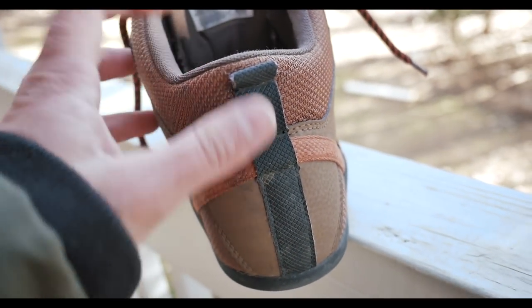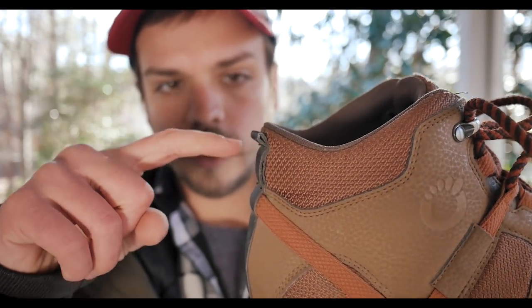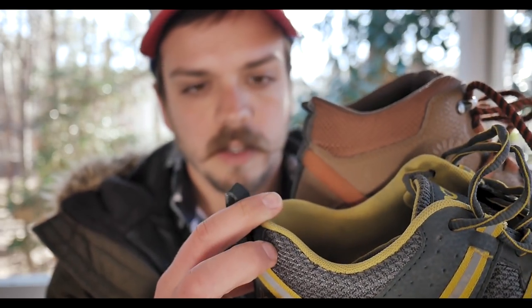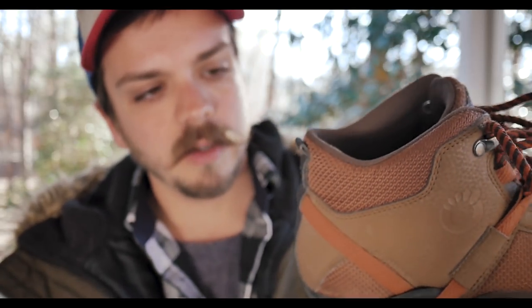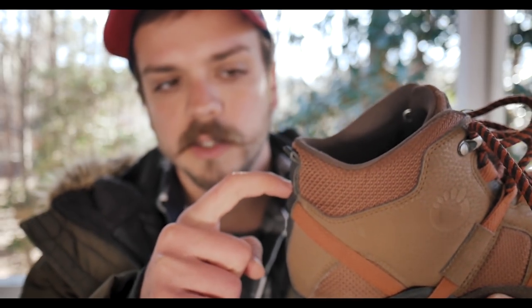One other thing: the rear of the heel usually has a little loop to help you pull your shoe on, but for some reason they sewed that up on this one — their other shoes have them, so I'm not sure why. It would have been nice to have that. But overall I've definitely enjoyed these shoes, I like that they're different and that they made a boot inspired by sandals. If you're interested, I'll drop a link in the description. Thanks for watching!